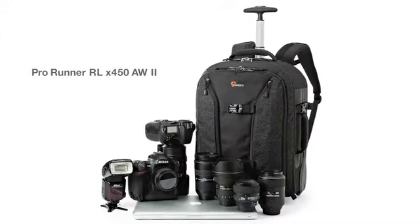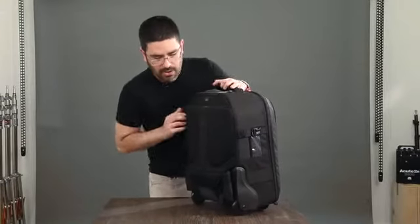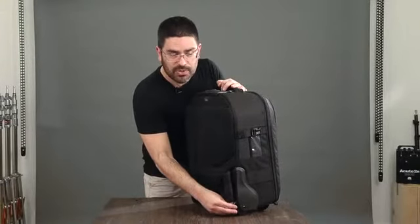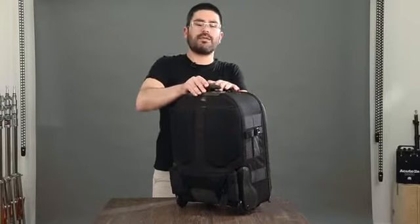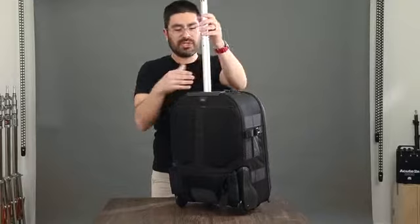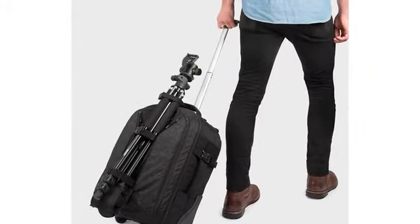One of the great things about the Runner Series has always been the roller option, and our X450 is that roller option. It's got awesome cast urethane wheels with an ABEC 5 bearing and a solid housing, plus a great telescoping handle. It means you can carry all this gear — just wheel it around in the airport, around the city — no problem.